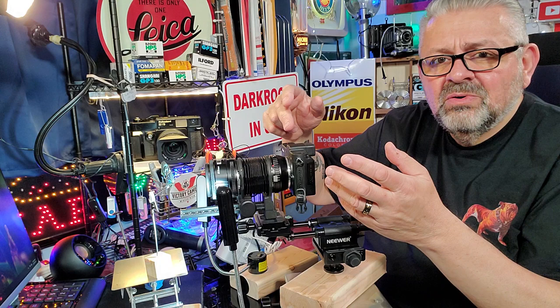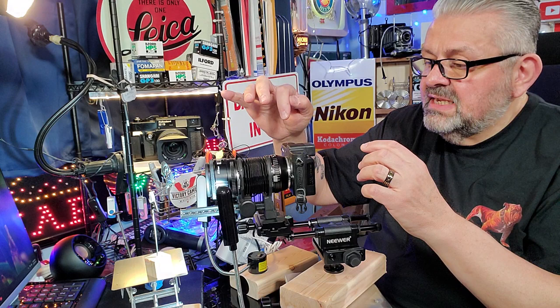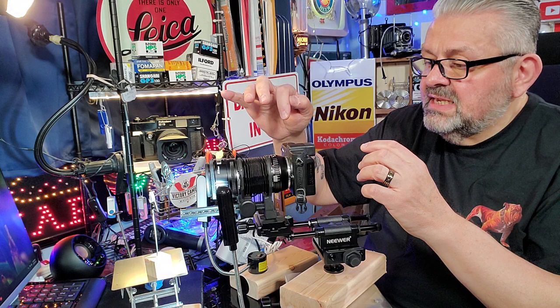I don't use the remote — this camera has an infrared remote, but I just use the self-timer set to either five or ten seconds. I set it for ten seconds, press the shutter, sit back, don't touch anything, and it takes the picture.